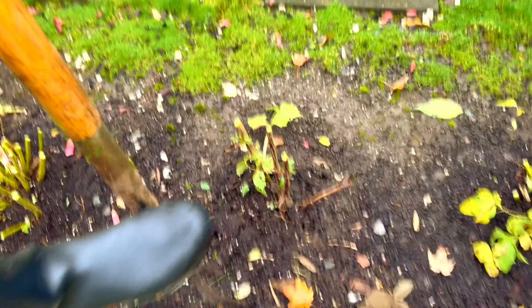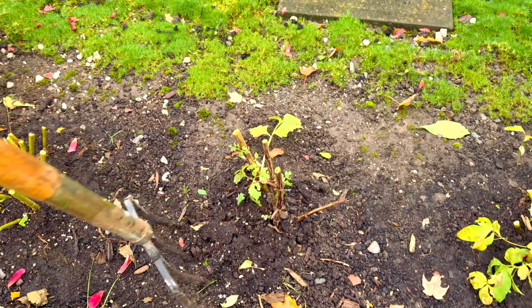This one doesn't have many tubers because I didn't plant it long ago.